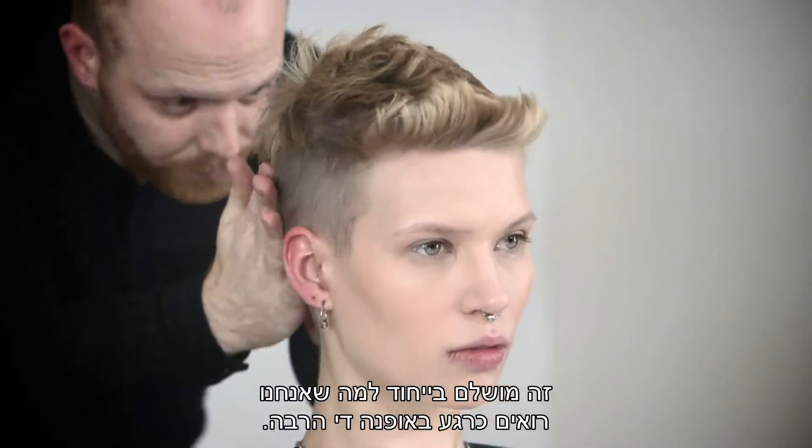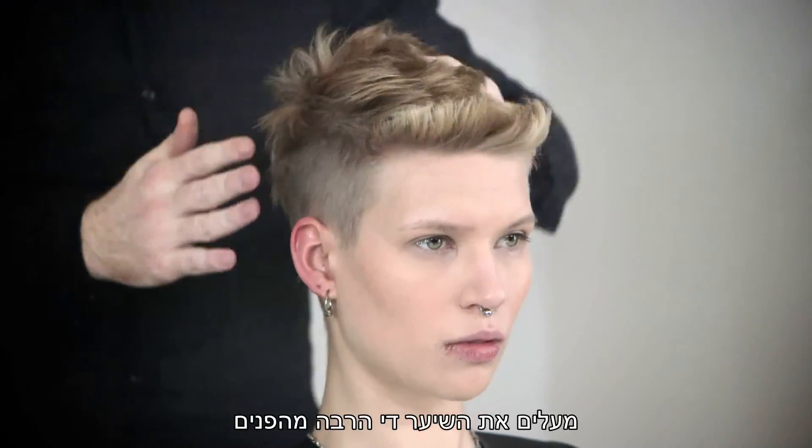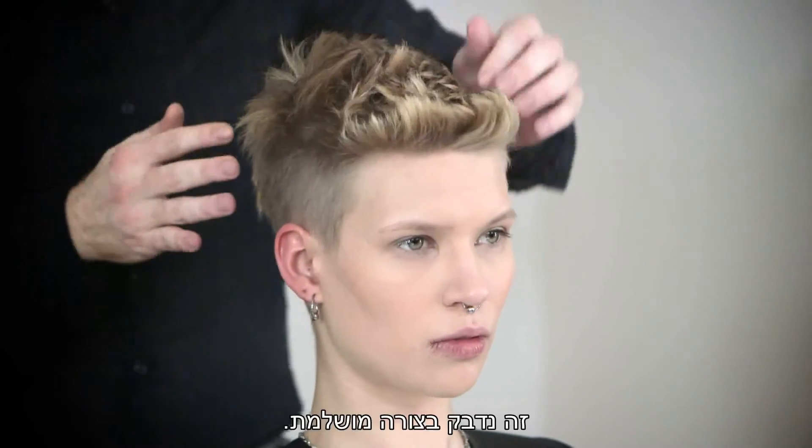The glue gives us a very strong but still quite nice, shiny, natural texture. So it's perfect especially for what we see at the moment fashion-wise — quiffing hair quite a lot out of the face when we need maximum hold. The glue is perfect.